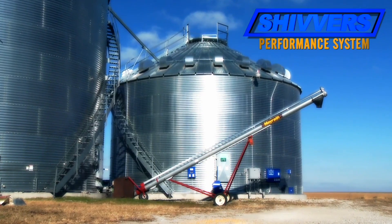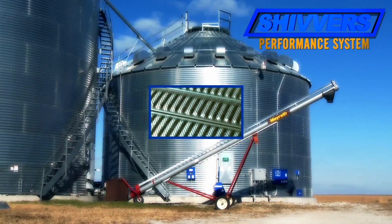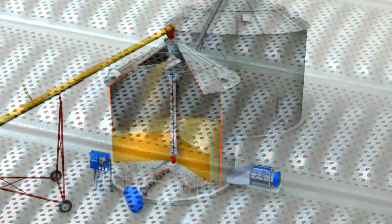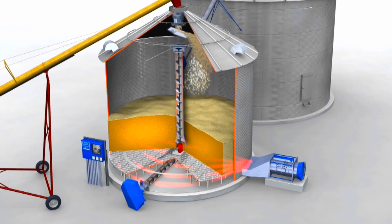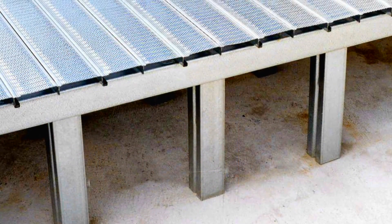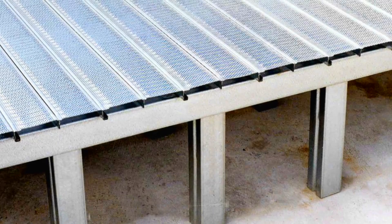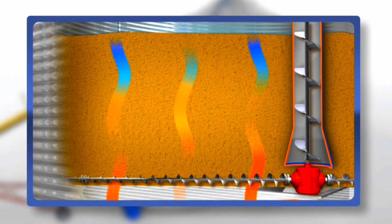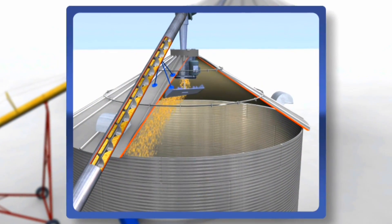This bin becomes your dryer, but it also serves as surge capacity storage. Inside the bin is a special drying floor made from punched steel planks that have a 19 to 23 percent open area, allowing for more free movement of heated air into the grain. The floor is supported by a unique snap-together steel rail and leg support system that provides maximum consistent airflow and can support a grain bed of up to 30 feet.